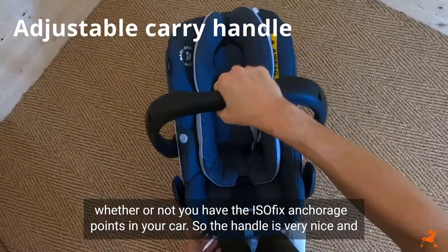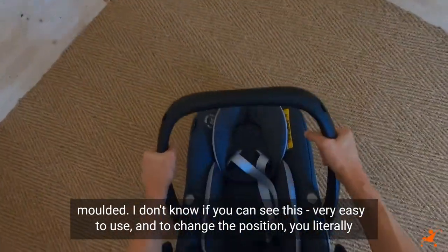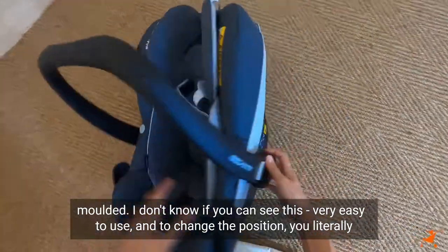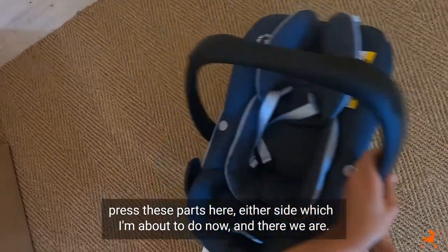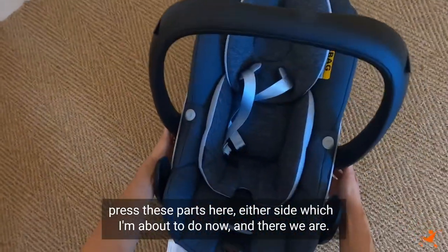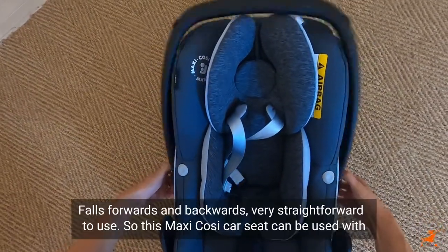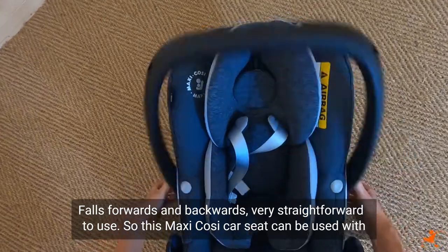The handle is very nice and moulded — very easy to use. To change the position you literally press these parts on either side, and there we are — it moves forwards and backwards, very straightforward to use.